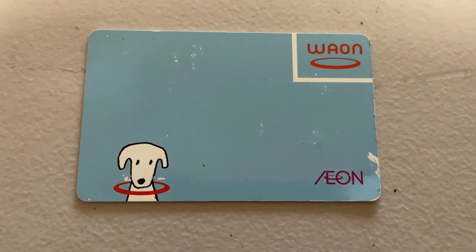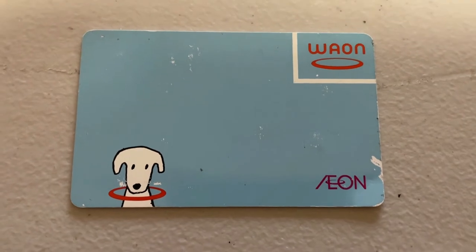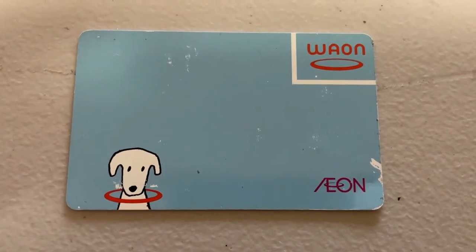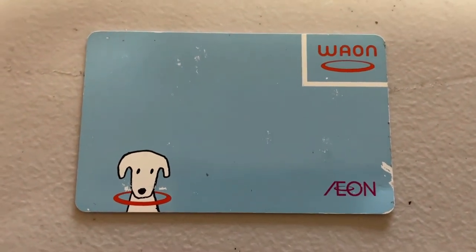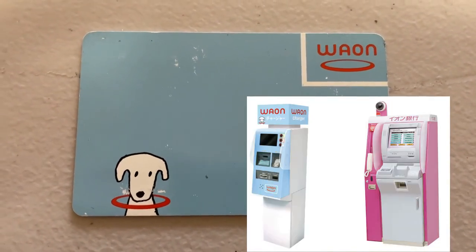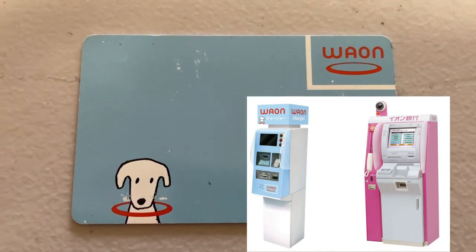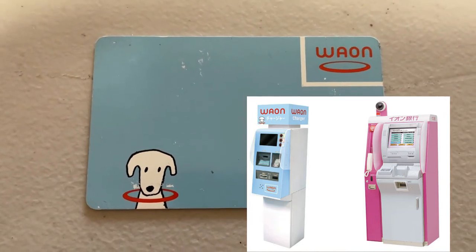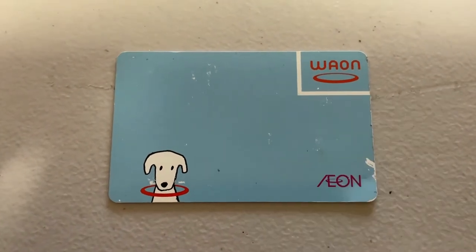There are three ways to add funds. You can bring your card with your money to any Aeon outlet or supermarket and hand it to the clerk and they'll top it off. Or you can find a blue machine that says 'Waon' on it to add funds. Or you can use a pinkish-purple machine called the Aeon Bank — and that's the one I'm going to use in this video.